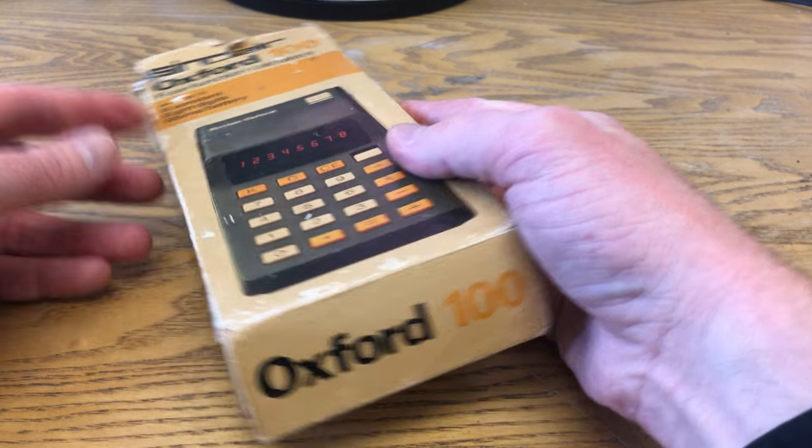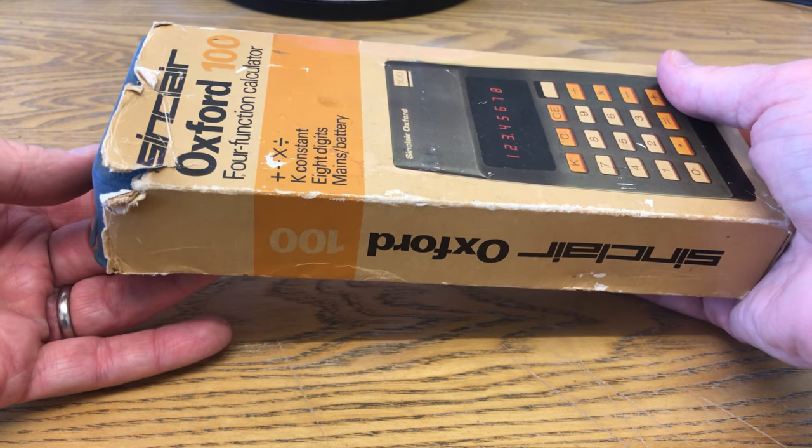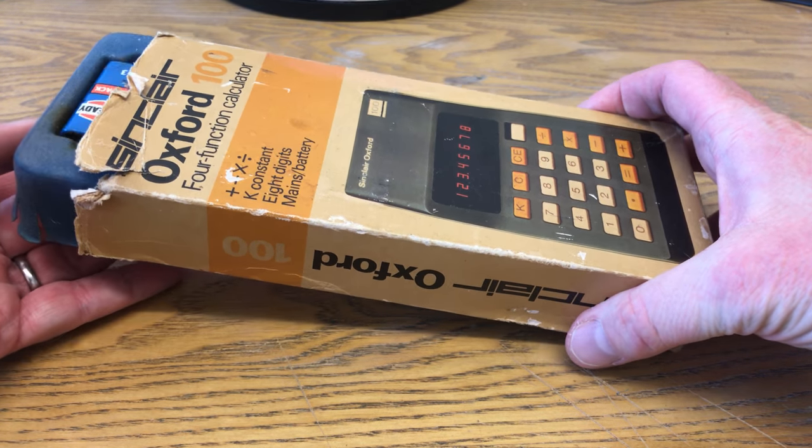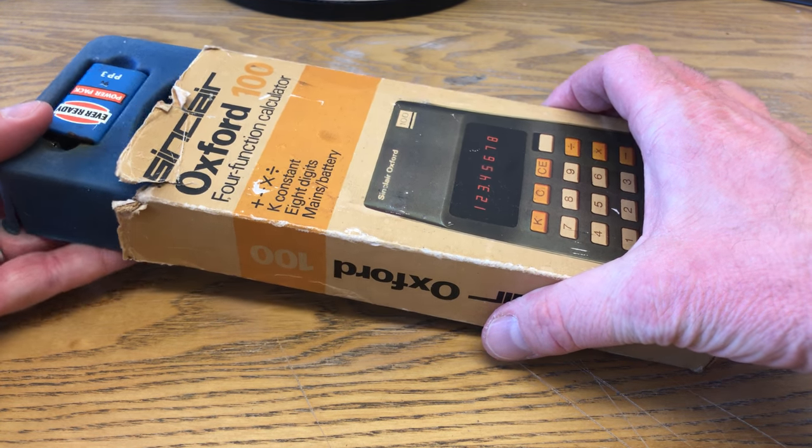But this is one of my favourite possessions. As I said, I've had it about 20, 25 years. I certainly didn't need a calculator in 1974 because I was four years old, but I found it, had to have it, and it's all working and I love it.